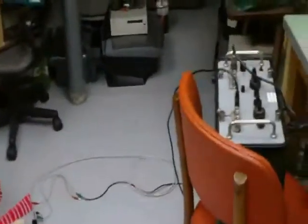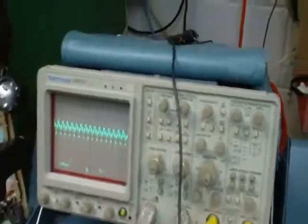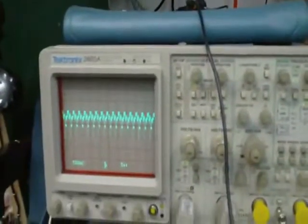One other thing I wanted to show you is the waveform that's coming out of the transmitter. And that's how it looks.